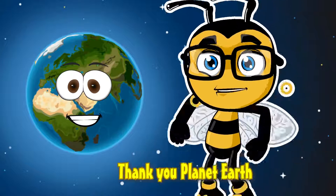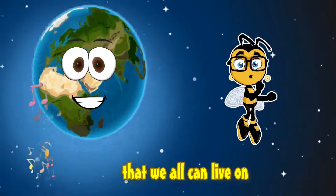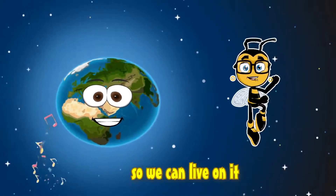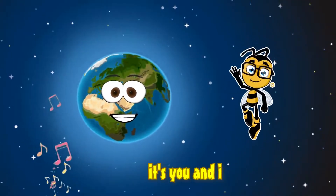Thank you, Planet Earth. We've got a planet that we all can live on. It gives us what we need so we can live on it. Taking care of Earth is you and I.